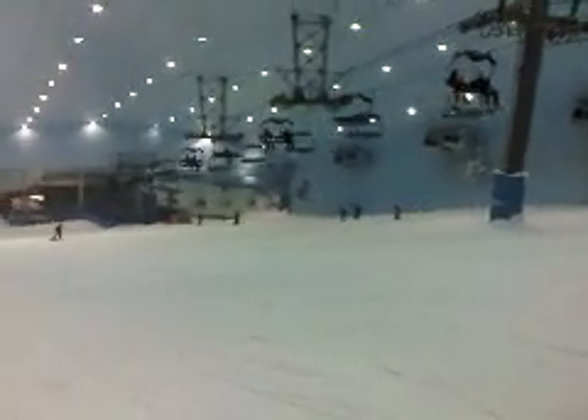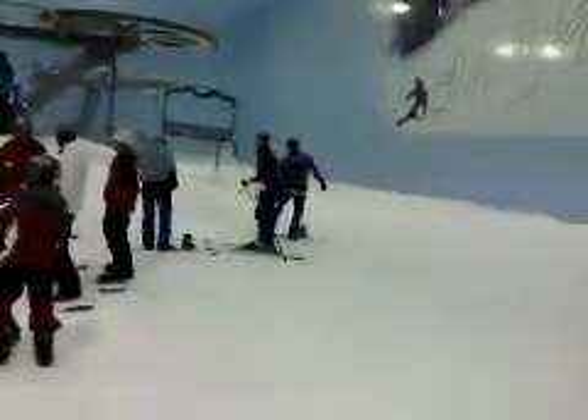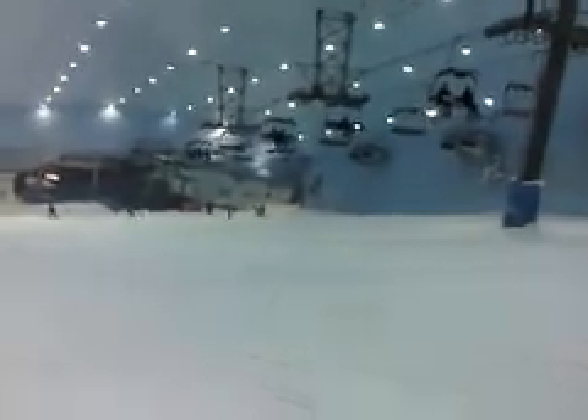Welcome to the Dubai Indoor Ski Hill. Everybody's in the exact same uniform and this is the ski hill. You can see the lift, great music playing in the background.